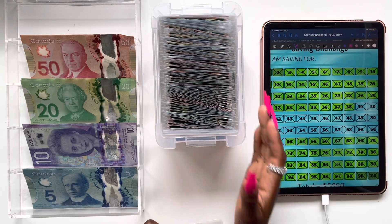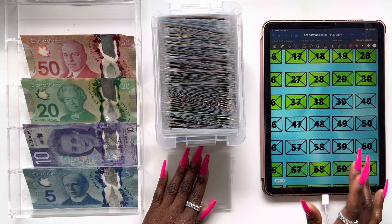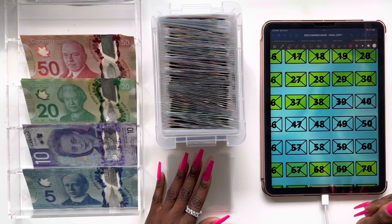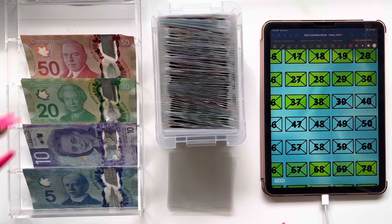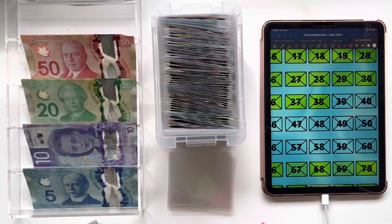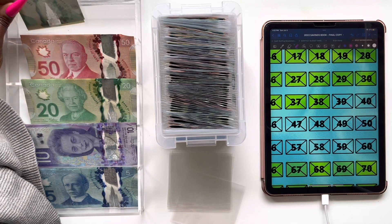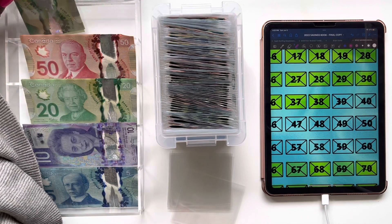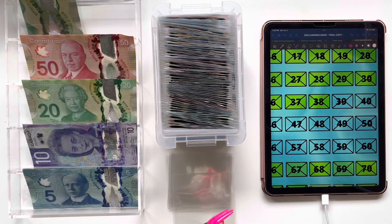Envelope 39 is going to be getting $40. I like to round it up to the closest $5 denomination — that way it's easier for me. So envelope 39 gets $40, which is two $20 bills. I'm just tired and dehydrated, I need to get myself some water. There we go, envelope 39, number one — let's put it right here. Envelope 40 is next and it's also going to be getting $40, so two $20 bills.